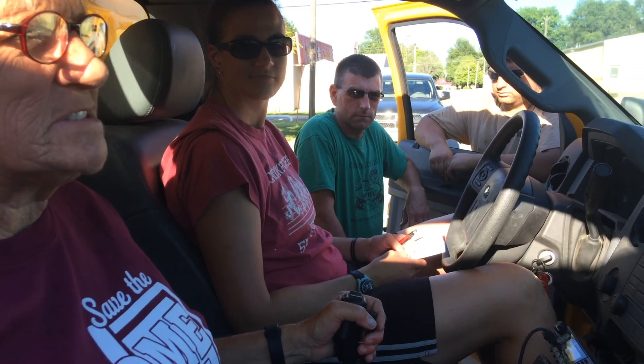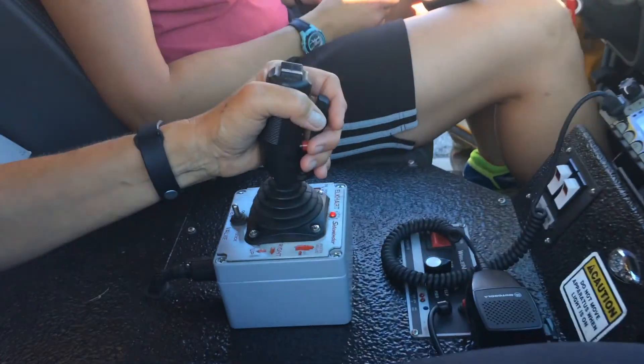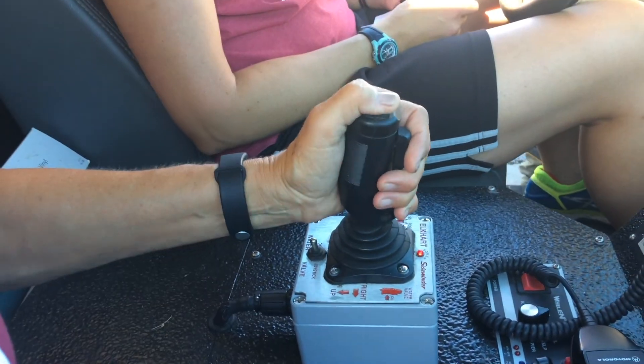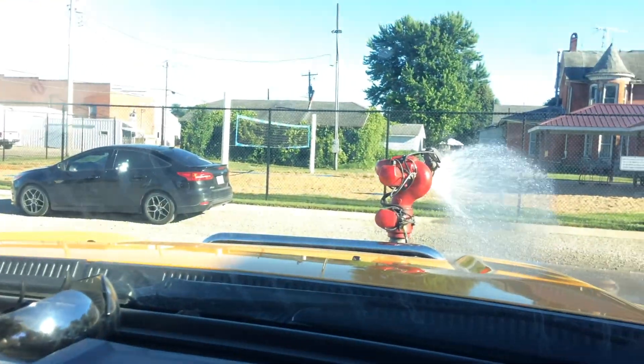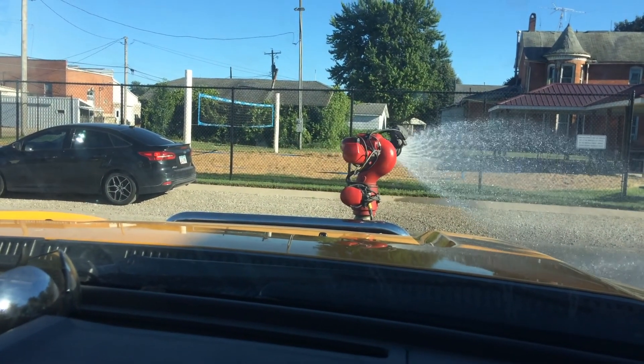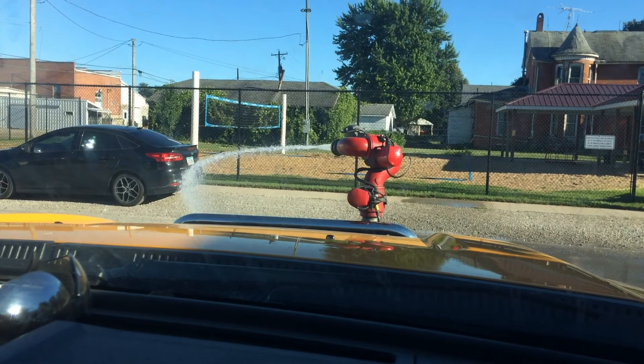We're running the joystick, and by doing that you can turn it to on for the joystick and then practice the different flows and be able to operate it and control the height.